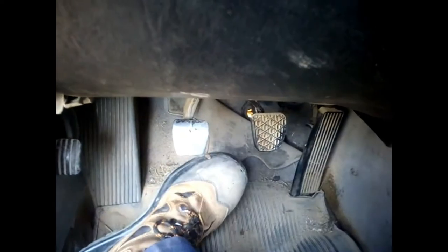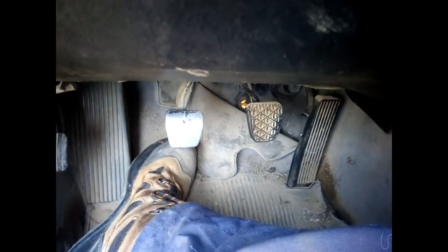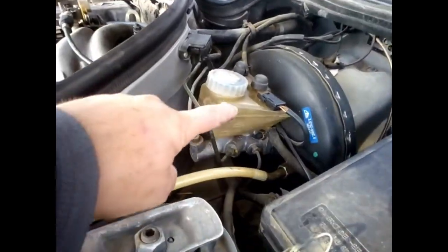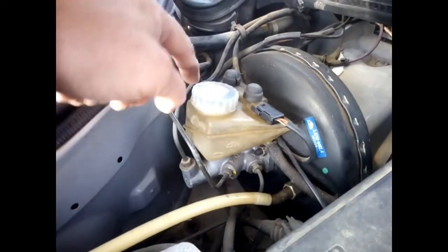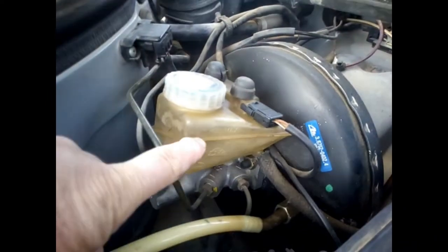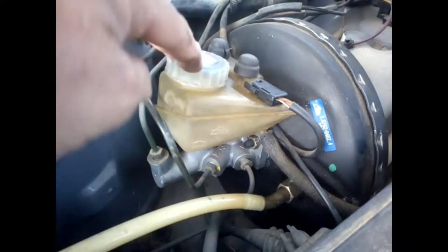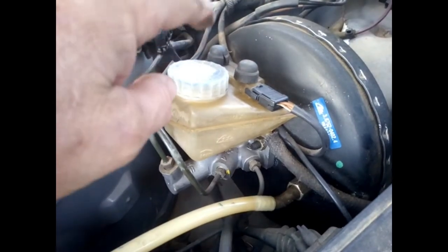If you have that problem on your car where you want to pass the gear and there's no pressure whatsoever — it's not stiff — I will show you what to do. The first thing to look at is the fluid here. It's DOT 4, as written on it, but as you can see it's empty. If it's empty, you're obviously losing oil somewhere, so I will show you where to look.